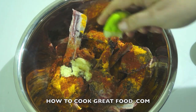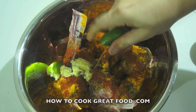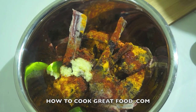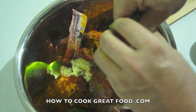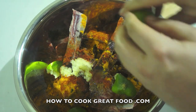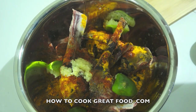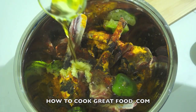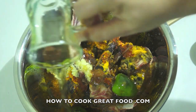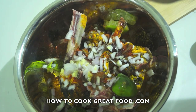Squeeze in that lime or lemon and throw the halves in as well, because we're going to leave these for a few hours so they can work a little bit of magic. Lime works really nicely on this one. Then add some olive oil — just enough to moisten things up — and a little bit of chopped onion for flavor.